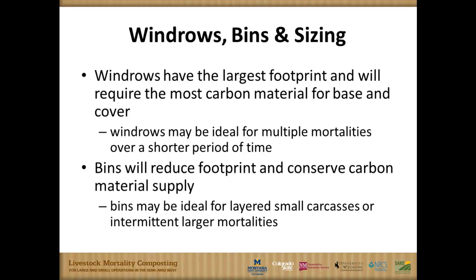If that's the case, you want to make sure you have a good cap so you can keep those odors down, keep the neighbors happy, and keep the scavengers away.